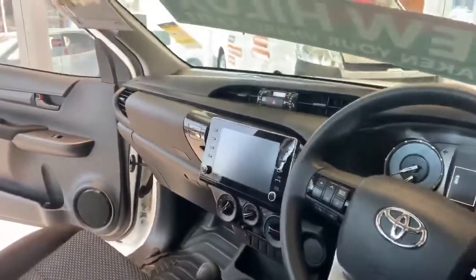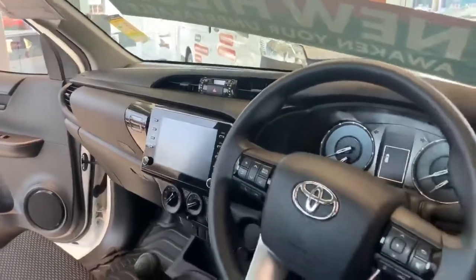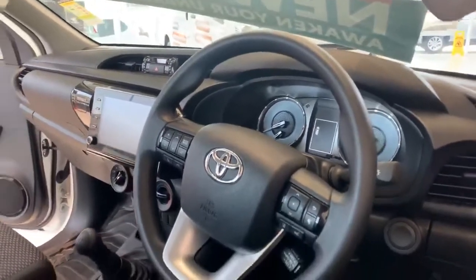The new Hilux comes with the new multifunction display touchscreen, comes standard now with Apple CarPlay and Android Auto, and excellent safety features such as lane departure warning, pre-collision alert, and radar cruise control.